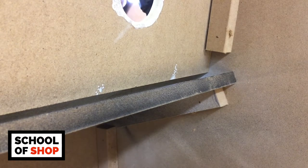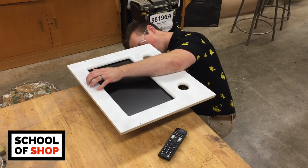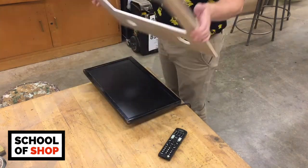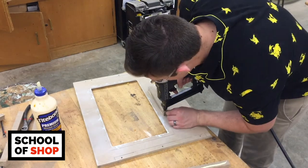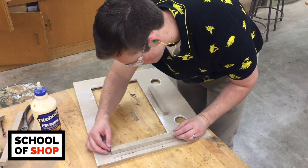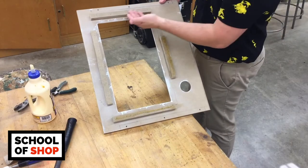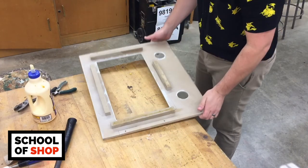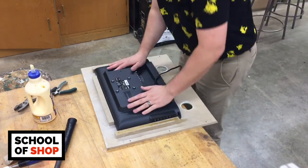The next step is one of the toughest parts: trying to get your monitor screen perfectly aligned with your frame. I really don't have any great advice other than maybe taping it in place before using glue and nails. I used a bit of measurement and trial and error before bracing the TV at the top, bottom, and sides. If you can think of a better technique please let me know, but at least for now it worked.